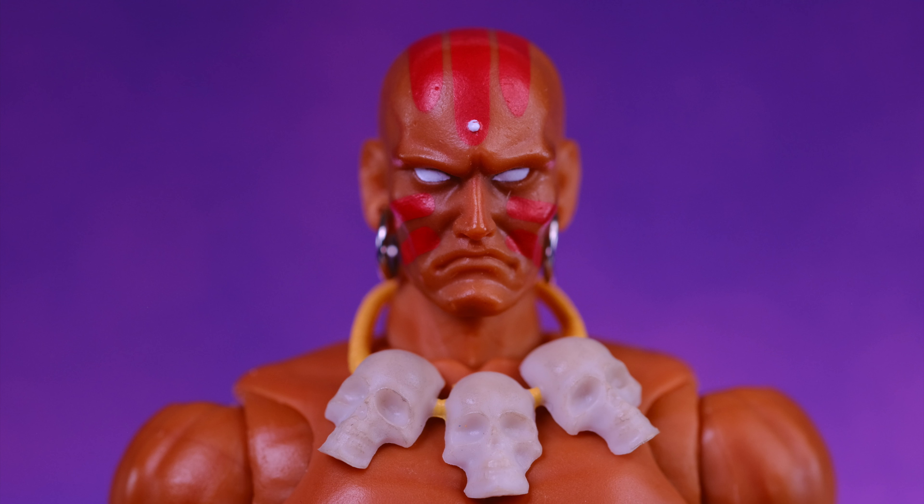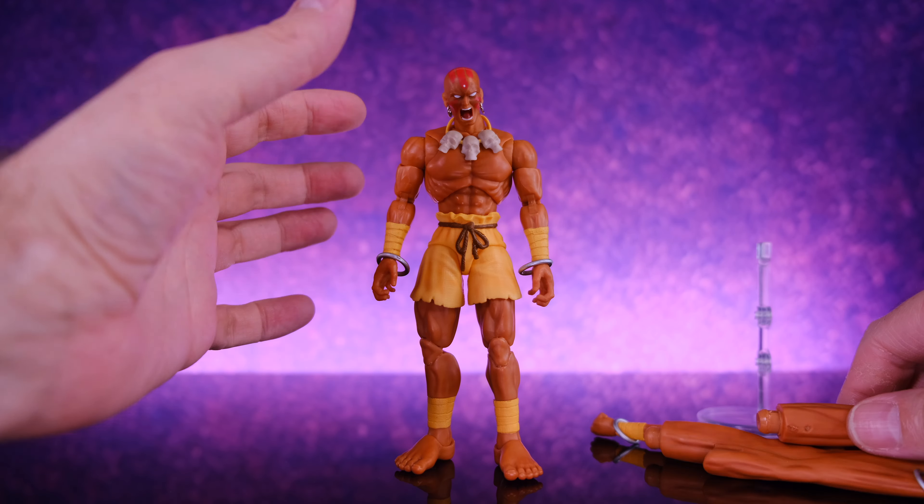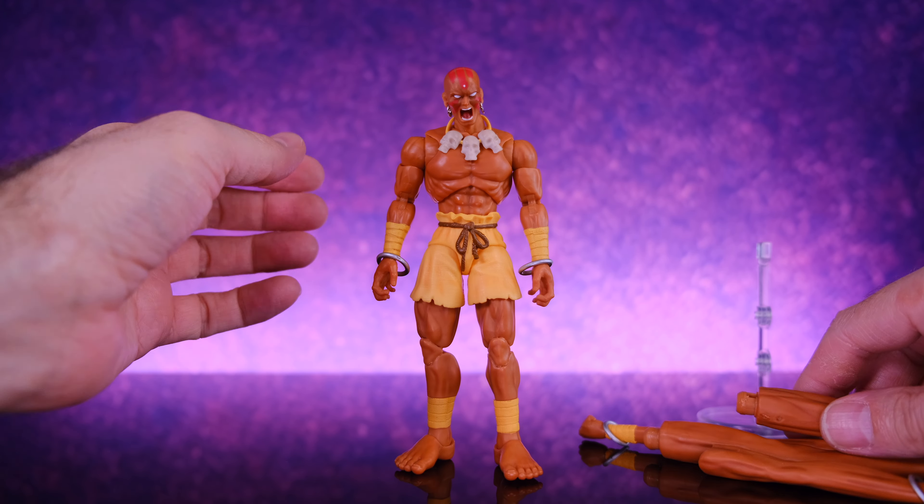For accessories, Dhalsim does come with a bunch of awesome stuff, including two different head sculpts. The first is a stoic facial expression — we've already looked at this one. The alternate head sculpt is Dhalsim screaming, and it is awesome. Both head sculpts are really nice with very clean paint work and really well done.